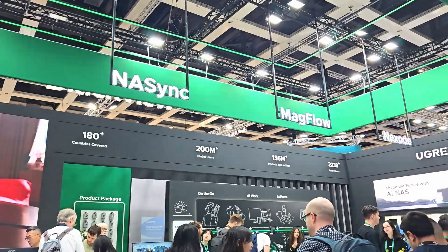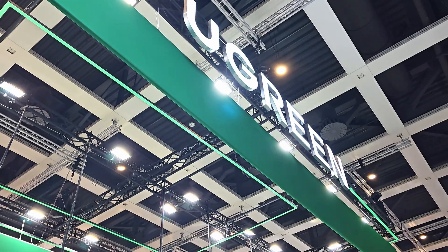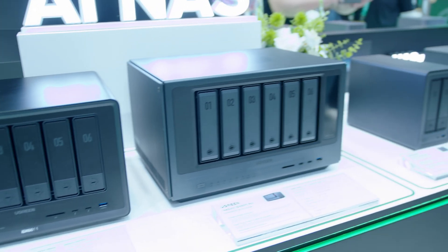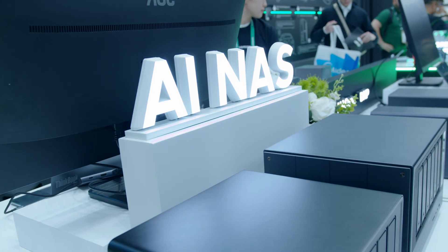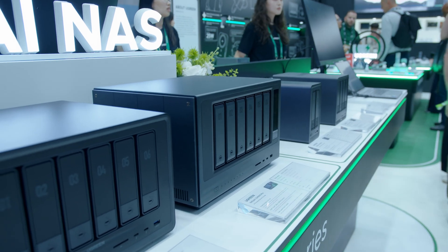We are at the UGreen booth right now at IFA 2025, where they have quite a few things to show. These two units right here are kind of the star of the show for UGreen at this IFA. You've probably seen us covering some of the NASes before — these are basically the next generation, what they are calling the AI NAS.